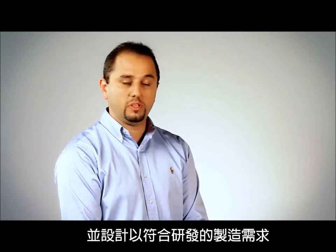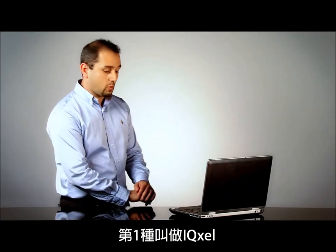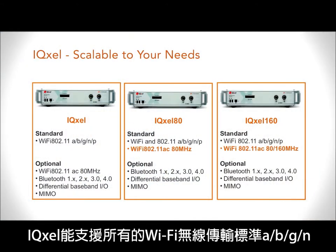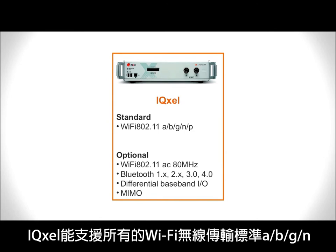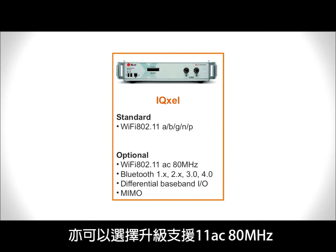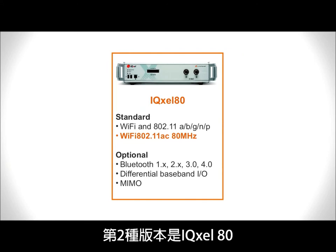IQXL had been designed keeping in mind the backward compatibility with IQ2010 and IQXL, and had been designed keeping in mind the needs of manufacturing and R&D. Our tester supports three different flavors. The first one is what we call IQXL. IQXL is by standard capable to support all the WiFi legacy standards A, B, G, N, and optionally can be upgraded to support the 11AC 80MHz, the differential baseband analysis, Bluetooth from 1.0 up to 4.0, and also MIMO. The second flavor of our tester is called IQXL 80.